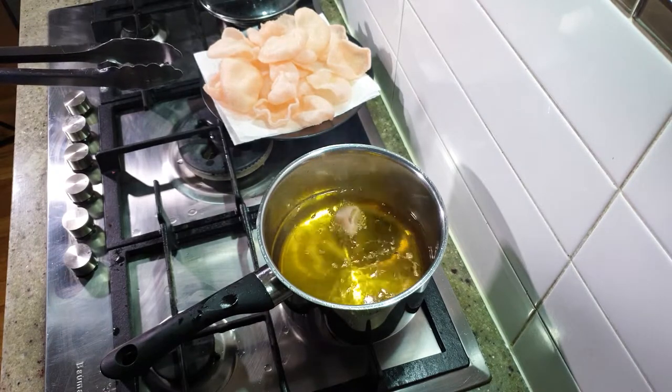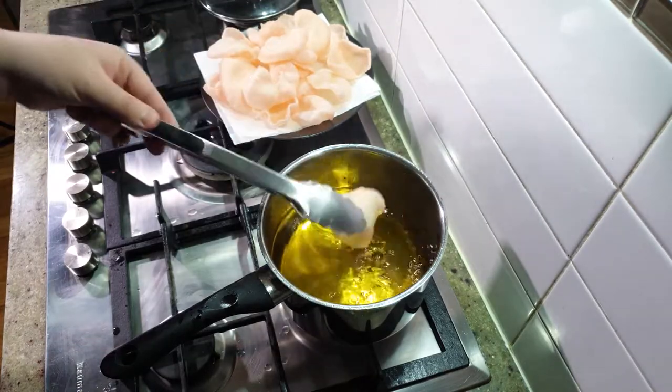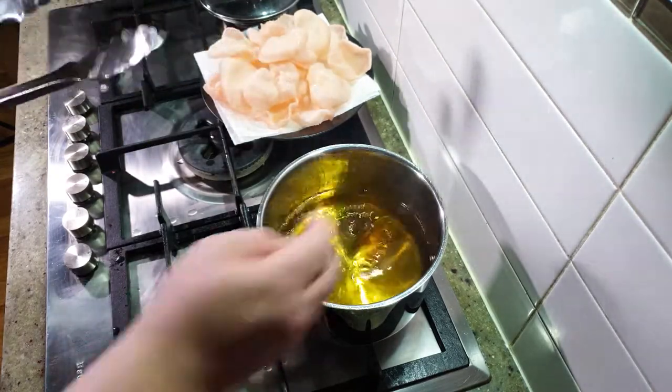There we go. Voila, it is done. Take it straight out and pop it onto your paper towel, which is there waiting.